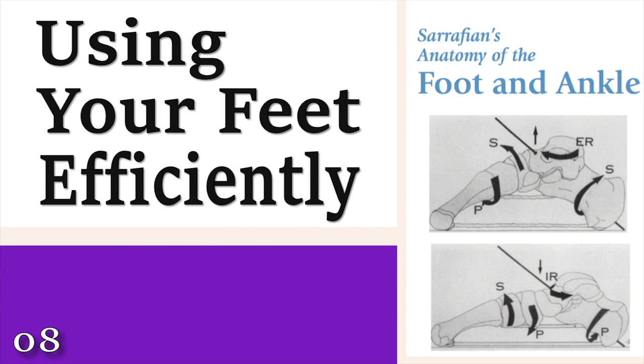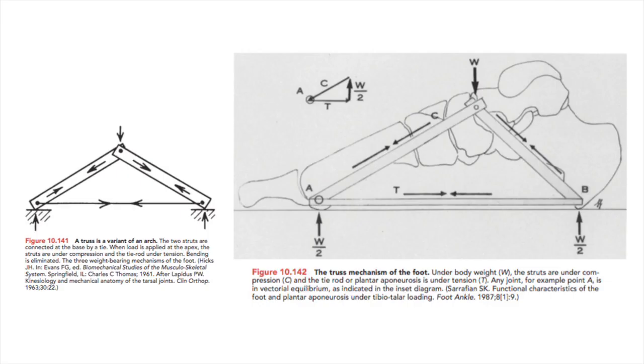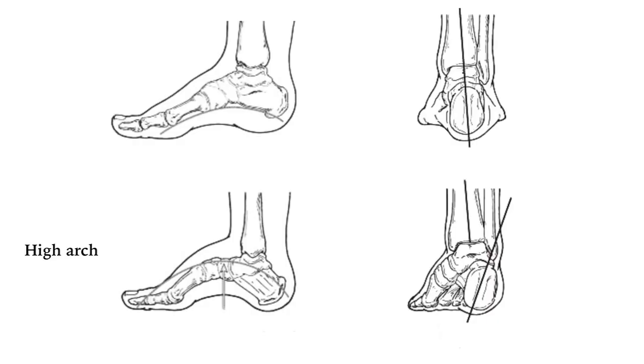In the last episode of this series, I asked a question about the arch on the inside of the foot: do we want this arch to be high, low, or somewhere in the middle? Some of you may have answered high. This is an idea that is largely a reaction to not wanting to have flat feet. When you excessively raise your arch, you're bending the foot and making the foot shorter. This is not the optimal way to use the foot for weight-bearing or movement.